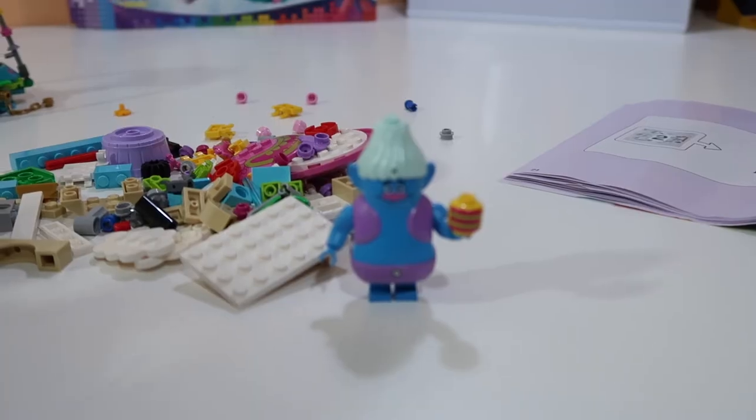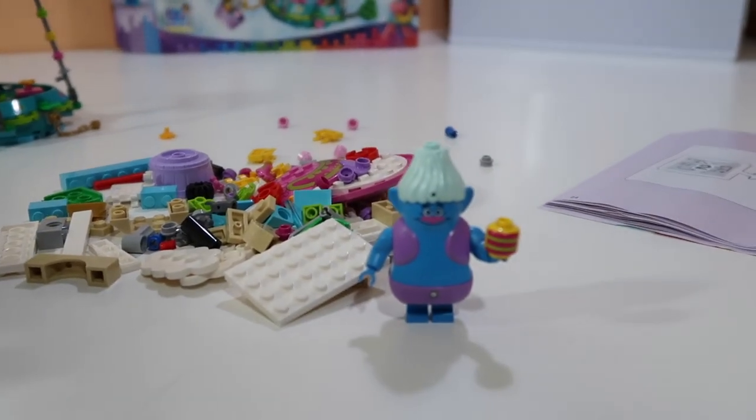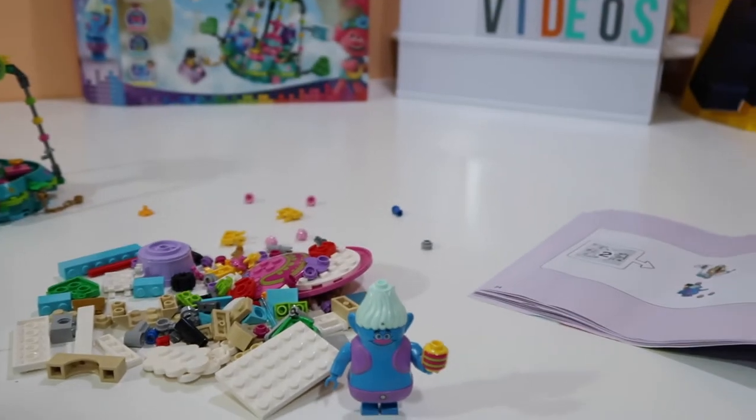Guys, don't do what I did — don't put Mr. Dinkle's head on any other Lego. Just keep his head on his body. Bye!